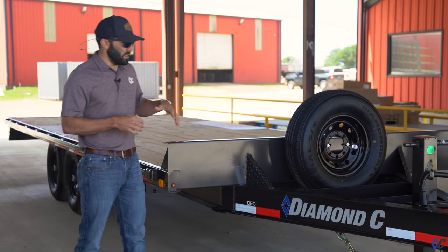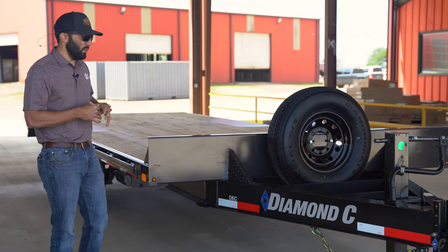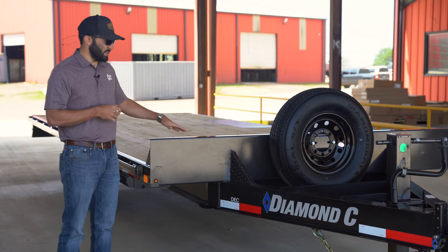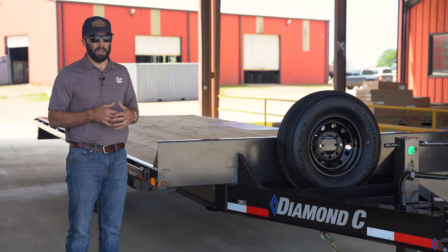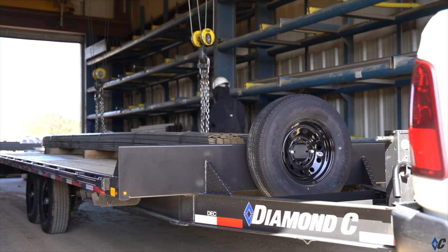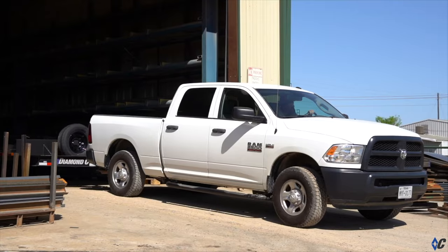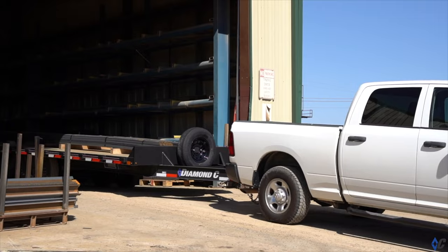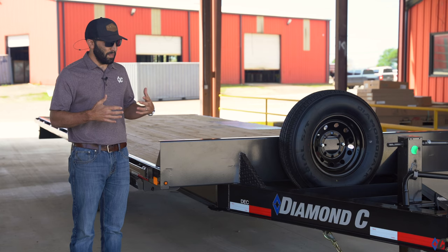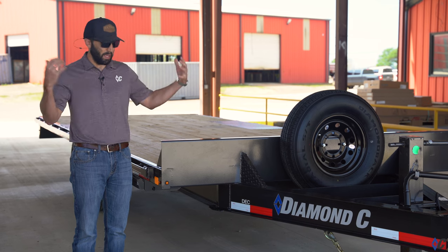This DEC is pretty well in standard form except for just one or two little options. We did this intentionally because this is actually one of Diamond Sea's personal trailers that we use around the plant to run and pick up stuff from vendors or run material from one campus to the other, so we kept it pretty basic. It's great to pull behind a three-quarter ton or one-ton pickup — it can be managed by a middleweight truck and doesn't need a big behemoth to pull it.